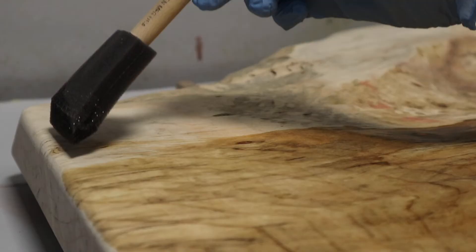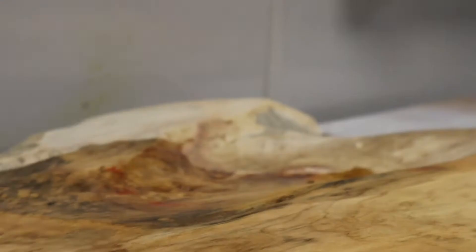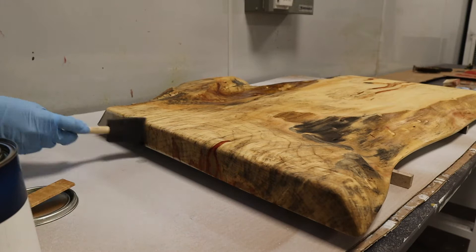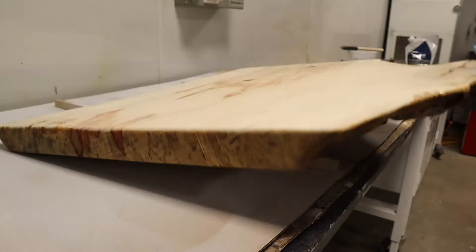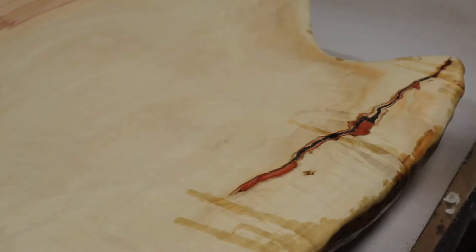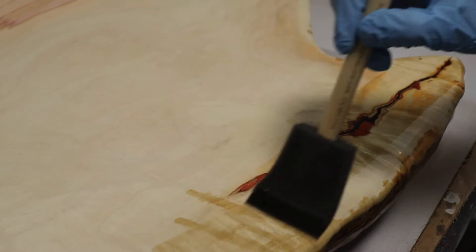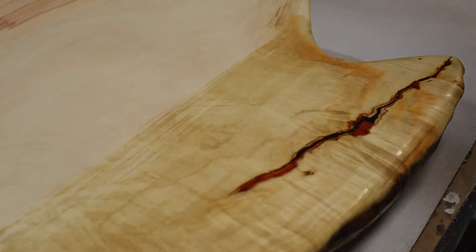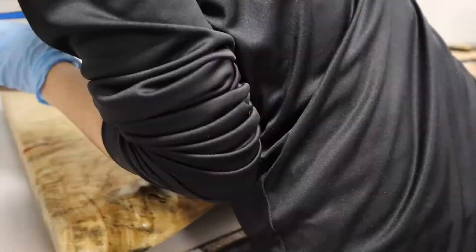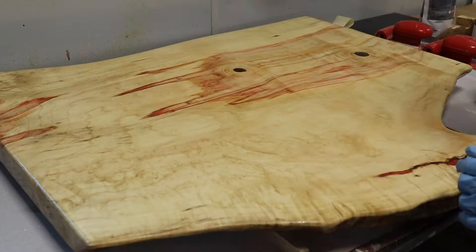I'm varnishing both sides to protect the wood, and I decided to do the back first so that I could flip it over and let it dry on those stickers and not really care if the varnish on the back is perfect because no one's really going to see it. This is my favorite part of the entire piece of wood — that crack is so beautiful. For the next couple days, I built up the varnish to four to six coats.